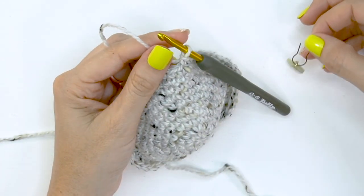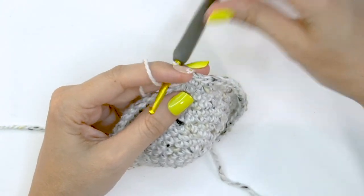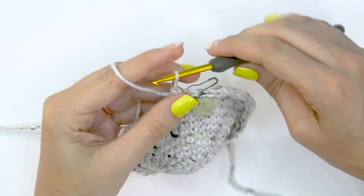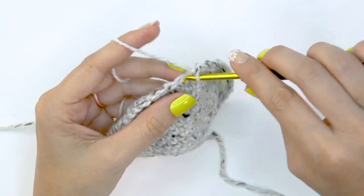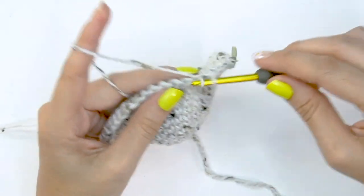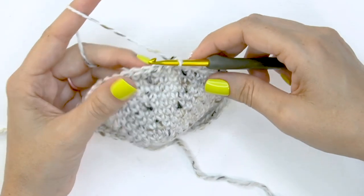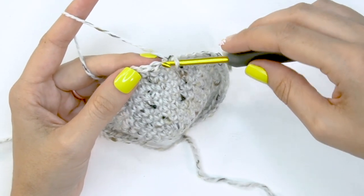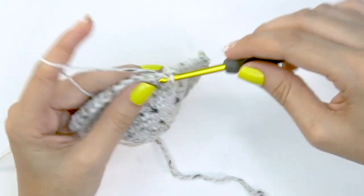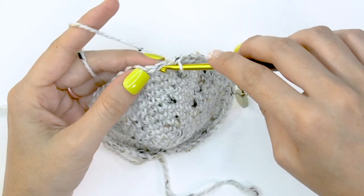For round twelve — our last increasing round — start by doing two single crochet stitches into the first stitch, marking it, then single crochet into the next five stitches. This brings the stitch count to 56 stitches, which is the count we'll maintain for most of the rest of the stocking. The repeat is two single crochets then single crochet into each of the next five stitches, bringing us to 56.